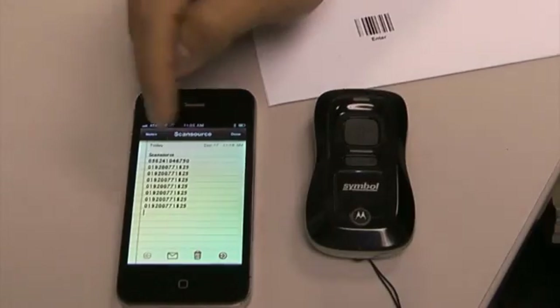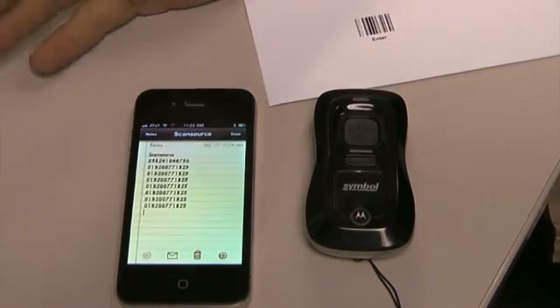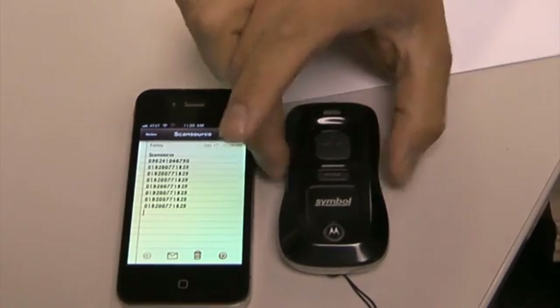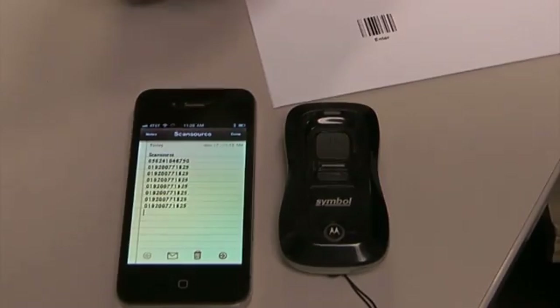The beauty about this is that you don't have to be in a notepad. You can be anywhere — on a browser, on a spreadsheet. Wherever the cursor is blinking, the scanner is going to be able to input that data to that device. And that's it.